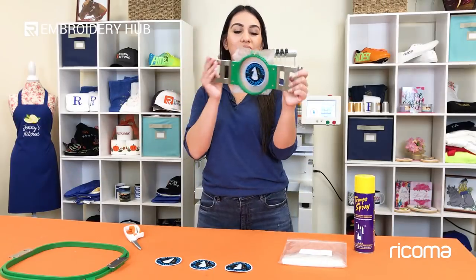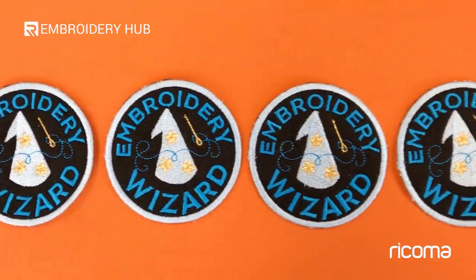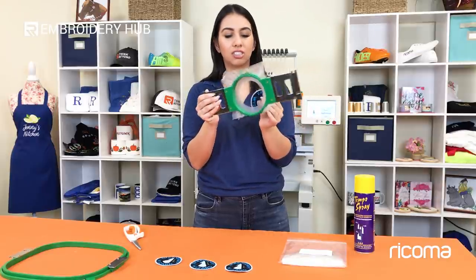Here we have our finished design and I'm going to show you how easily it comes off with the Aquatop. All you have to do is just pop it out and it will give you a nice clean stitch and a nice clean finish.